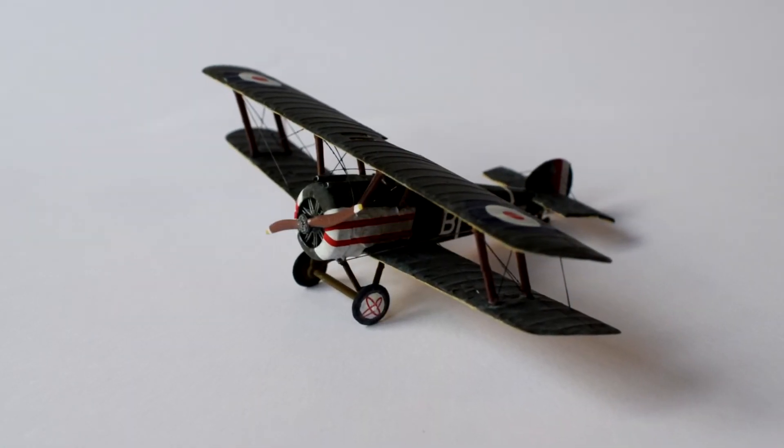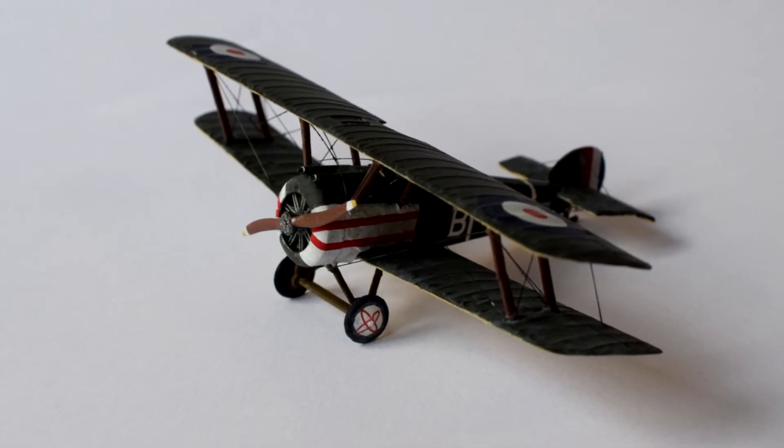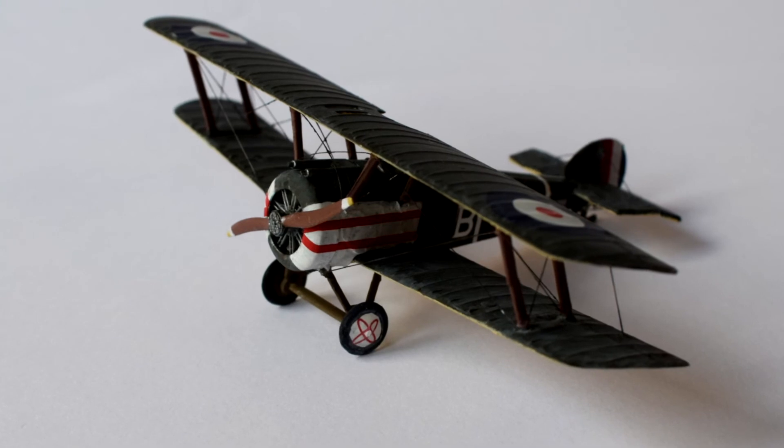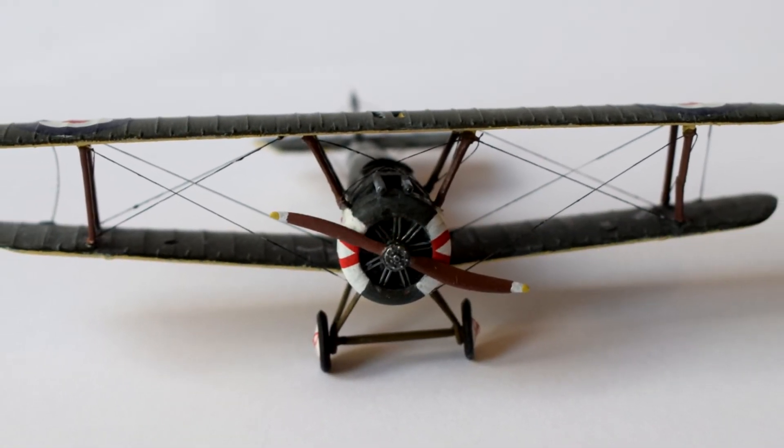Overall, this is a great little kit, having good details and panel lines that I was surprised to see in such a small model. I did not struggle with any stage of this construction other than the rigging, but that was an optional extra I decided to include.